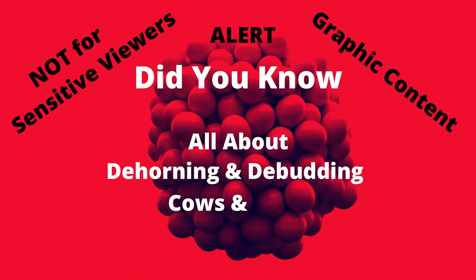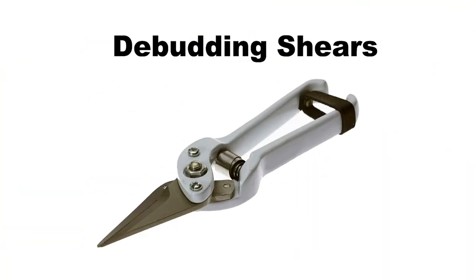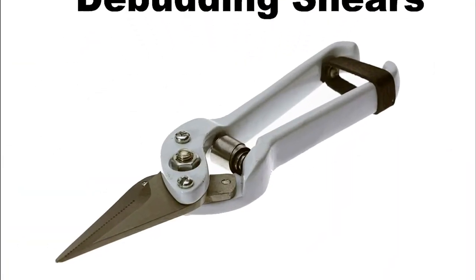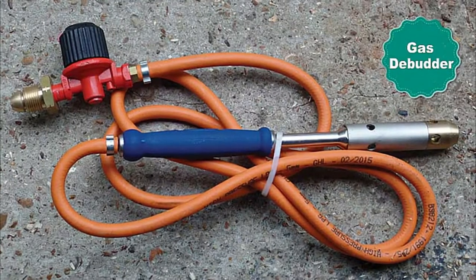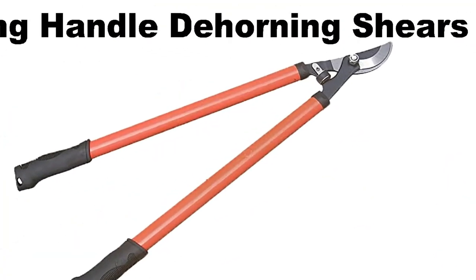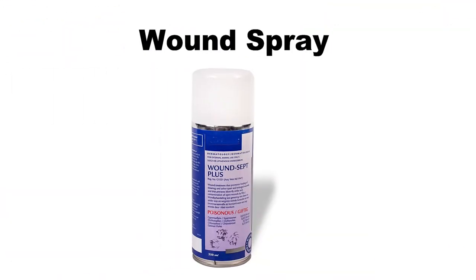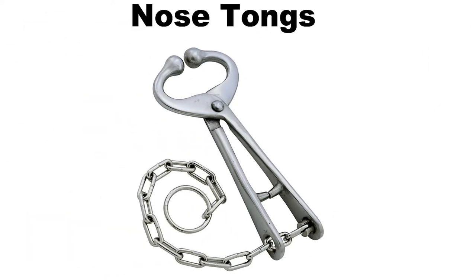Dehorning and de-budding cows and calves. The tools used in this video are de-budding shears, ear notcher, gas de-budding, long-handle de-horning shears, wound spray, and nose tongs.